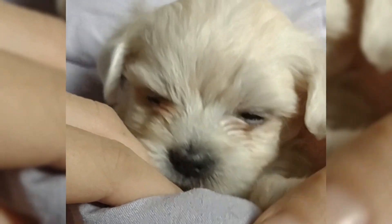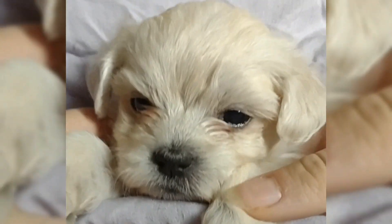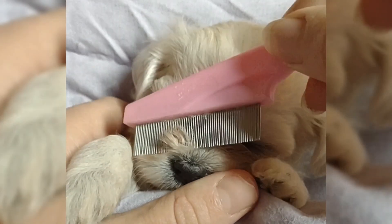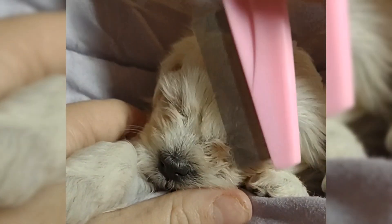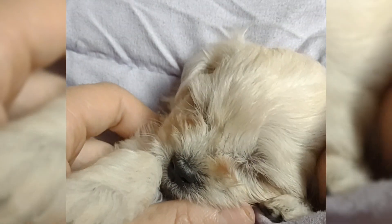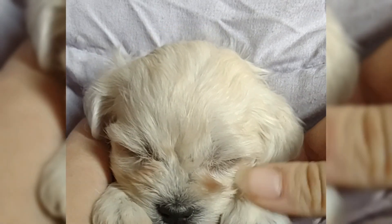In this video we are going to show you some early grooming desensitization — in this case it's going to be eye care. This is little Chimera. We are using a little comb to take eye chunkies out, any chunks or anything there that the comb can catch and bring out. We pull that out — that's the first step.